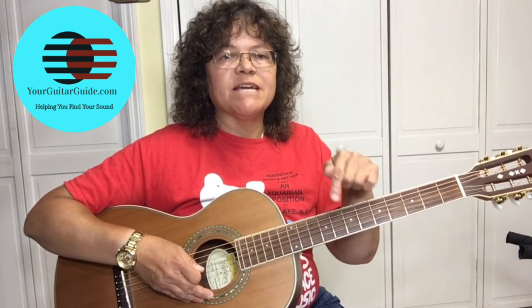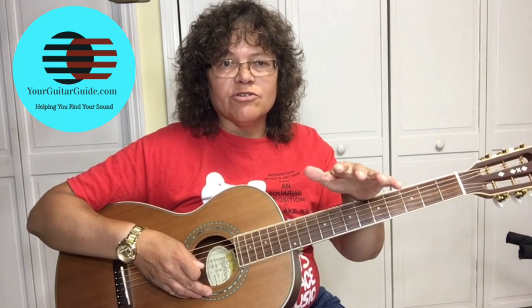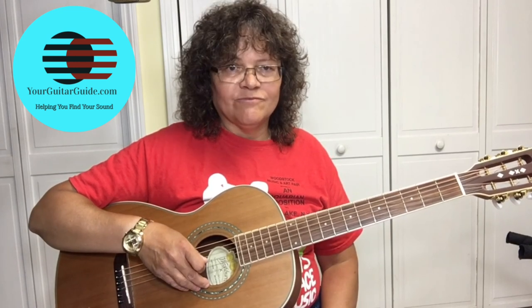Thank you for watching this series. If you're enjoying these lessons, can you give it a thumbs up? Leave me a comment — let me know what genre you're really into. I like the blues, I'm into country and a little bit of rock and roll, but let me know in the comments. And be sure and watch lesson five, where we're going to learn the complete Buddy Guy inspired riff.